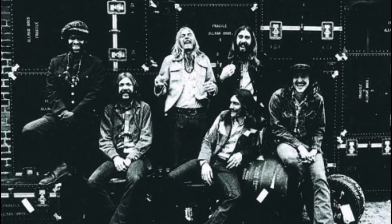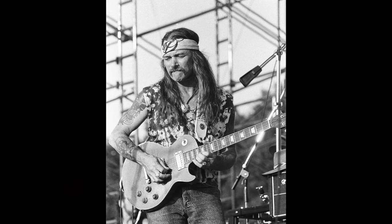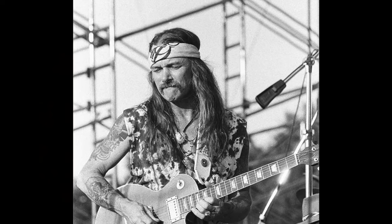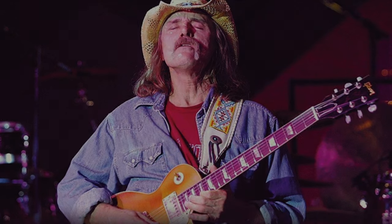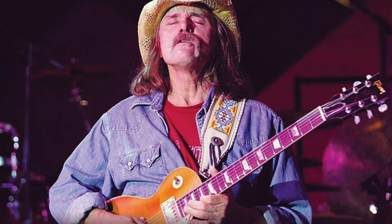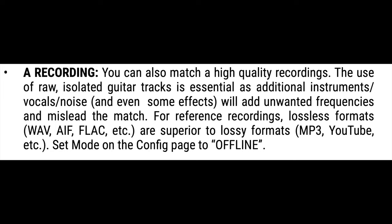I've seen the Allman Brothers at least a dozen times. Unfortunately I never did get to see Dwayne because I was too young, but I got to see and hear a lot of Dickie Betts. Say what you will about his personal life, he is an amazing player and songwriter, and he always sounds like Dickie Betts no matter what he plays. Dwayne's tone was more distorted; Dickie played a lot of cleaner stuff, but his tone from that Gold Top Les Paul and 100-watt Marshall stack could also growl when he wanted. I know of at least one factory preset that used a YouTube recording as the source and it came out great.